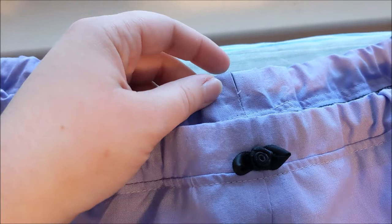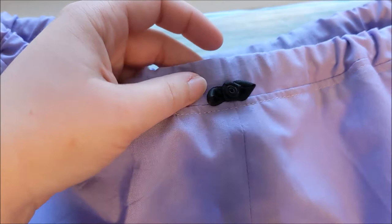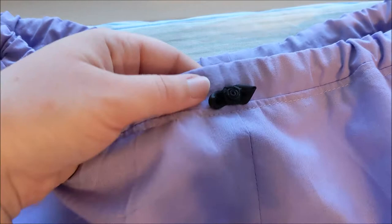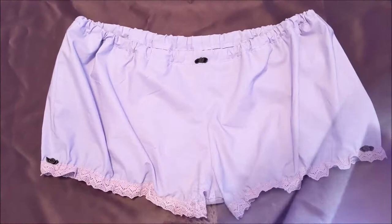I also sewed on this little ribbon rosette that my sister gave me ages ago to the front, because I'm really bad about remembering which is the front and which is the back of garments with elastic waistbands — this way it makes it easier for me. And to continue the look, I also sewed the rosettes onto the side seams. And with that, Sarah's bloomers are done.